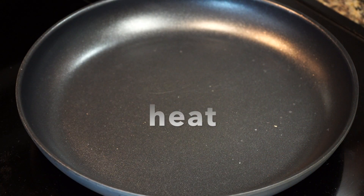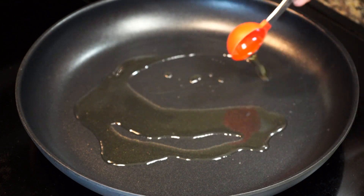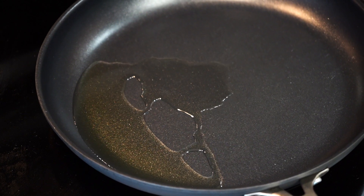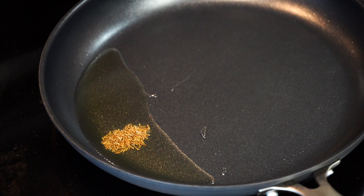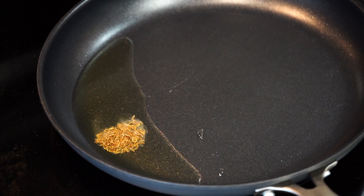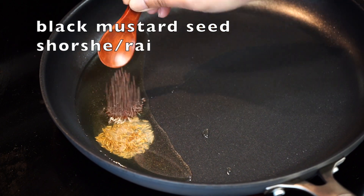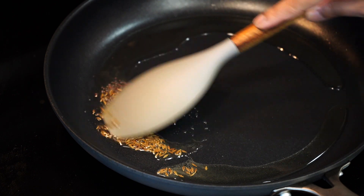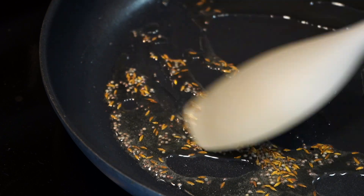Place a wide pan on high heat and add oil. Let the oil turn hot but it should not be smoking, then reduce the heat to medium. Add the cumin seeds — that is jeera — followed by black mustard seeds, also known as surshe in Bengali.